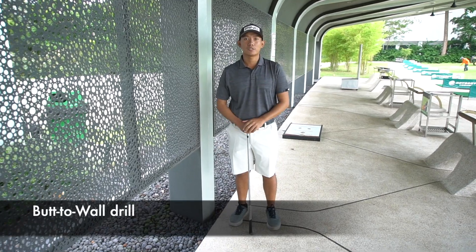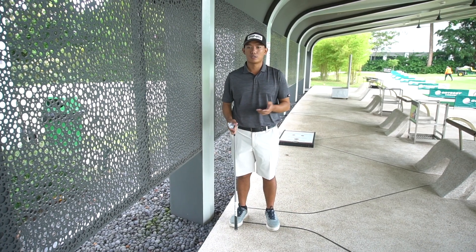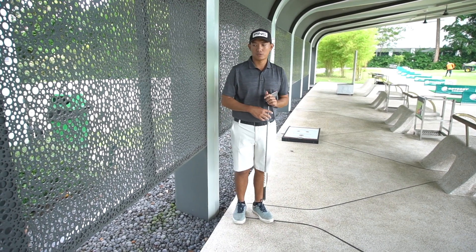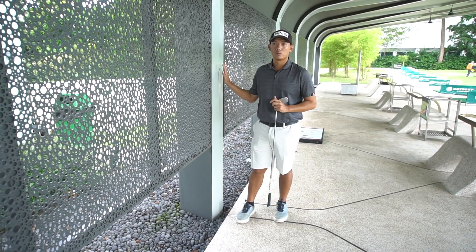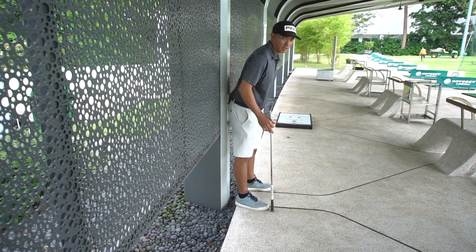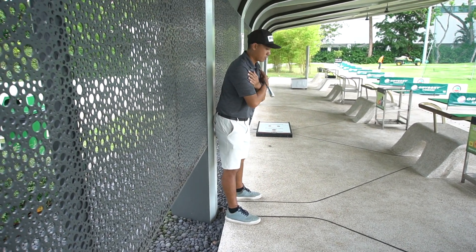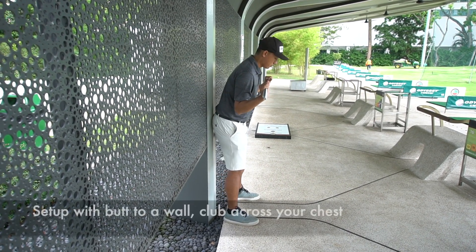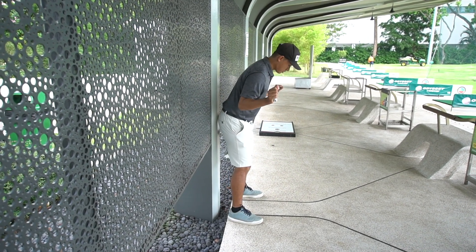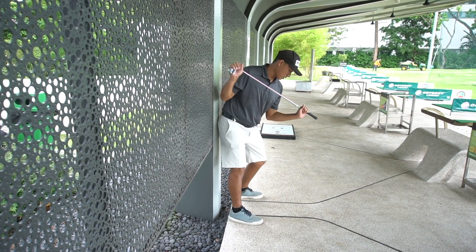The second drill today is something you can do anywhere — whether at home or in the office — it doesn't have to involve hitting balls at a range. To fix the early extension feel, you want to find a chair or a wall or wardrobe at home. You want to feel that you can keep your butt against the wall and set up. You can reach over to a table or chair, put your hands across it and hold a club alongside, just to make sure you're feeling like a golf setup again with a nice setup feeling where your butt stays against the wall.